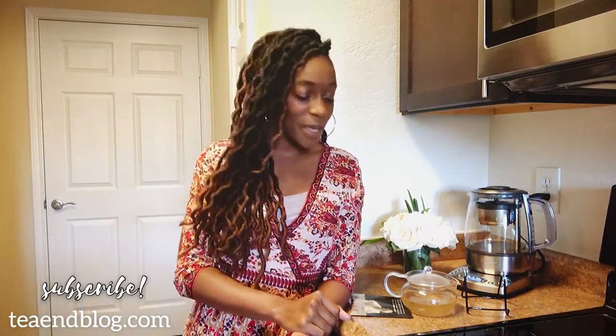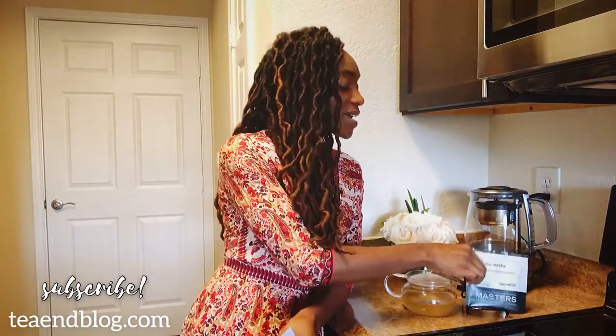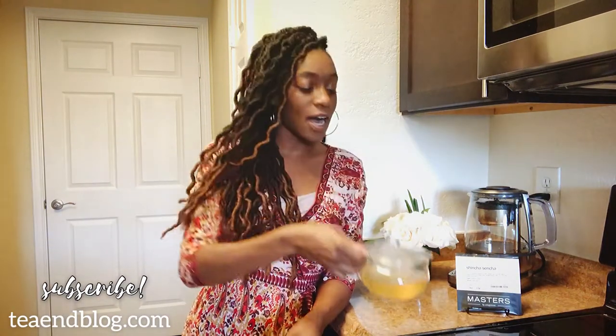Another wonderful tea by Masters Teas by Adagio Teas. Once again, if you want to see more images of this tea — especially better images than what you see here on camera — go over to the blog post. There are beautiful pictures of the tea, more information about the tea, where the tea is from, the region, all of that stuff.